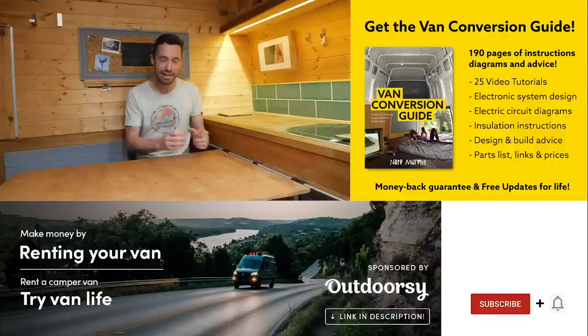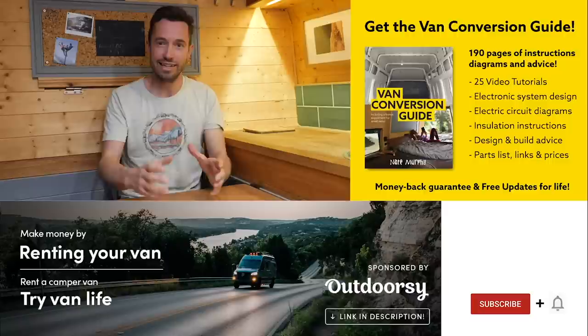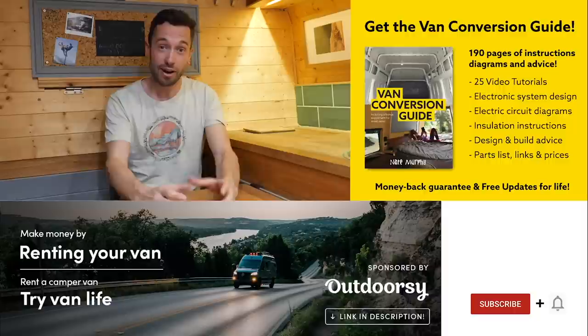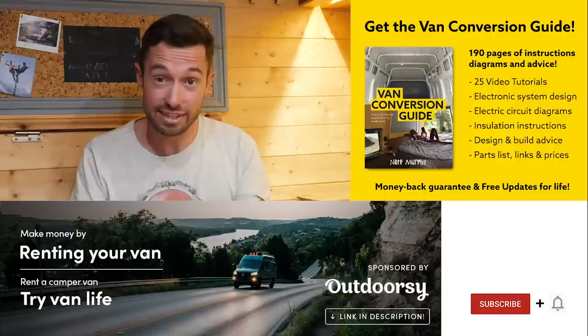I hope you enjoyed that video. If you hadn't noticed, we do sell an ebook for how to convert a van — it has over 190 pages of detailed instructions and diagrams, plus 25 video tutorials specifically for the ebook buyer. Creating a van is obviously a really intimidating project, but with the right information anyone can turn out a pretty decent van conversion. Check the link in the description, subscribe to the channel if you haven't already, and drop us a comment if you liked this video. Thanks for watching and we'll see you next week.